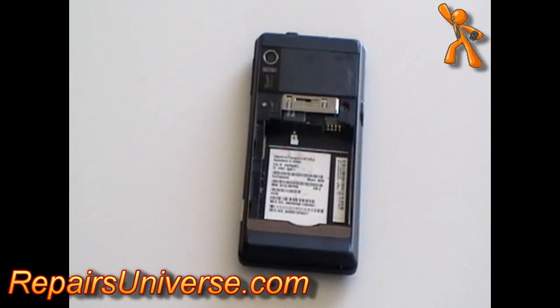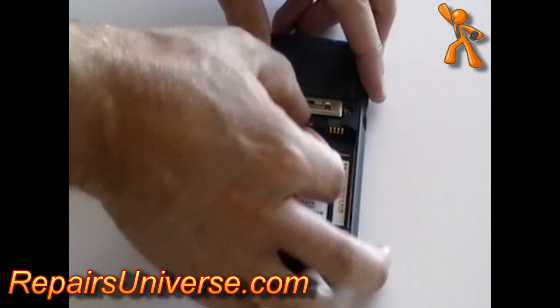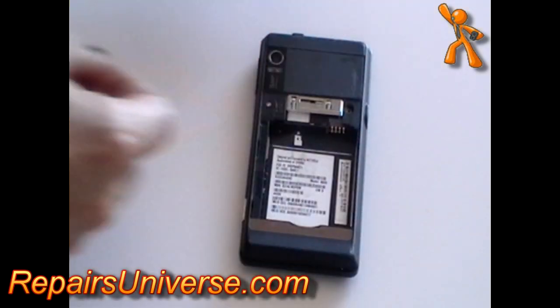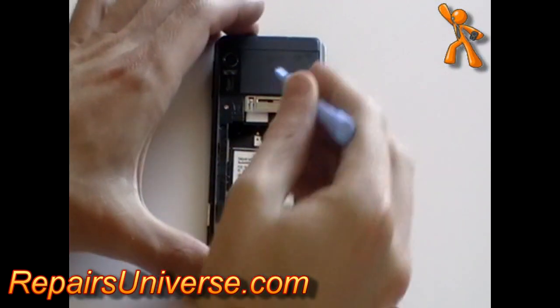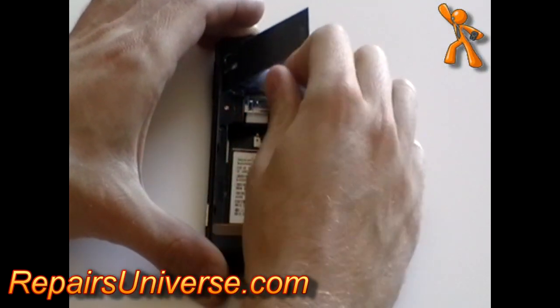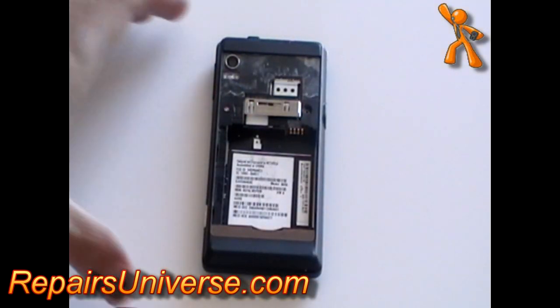First, remove the battery, back cover, and memory card from the phone as shown in the video. Using a plastic pry tool, remove the two plastic covers as shown — they are just held in place with a bit of adhesive.